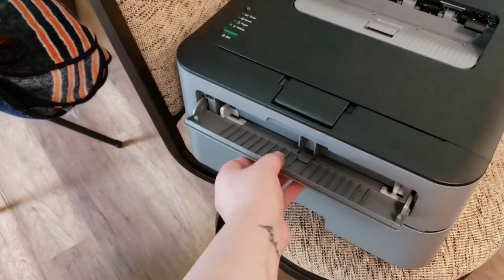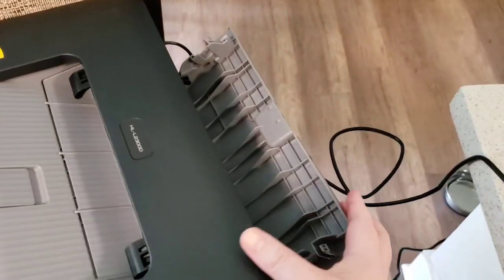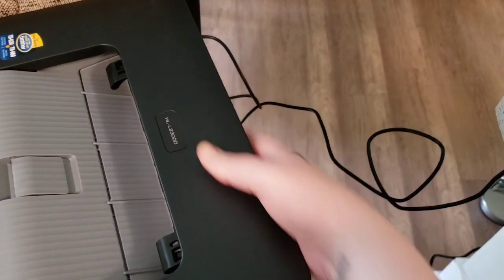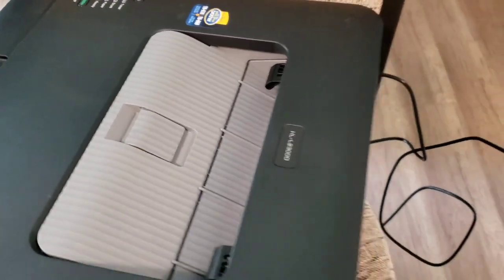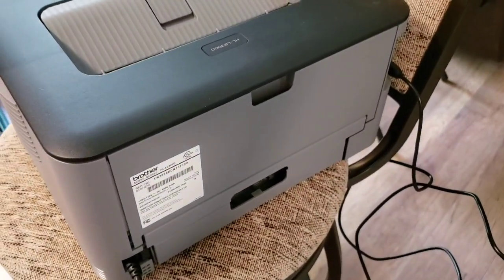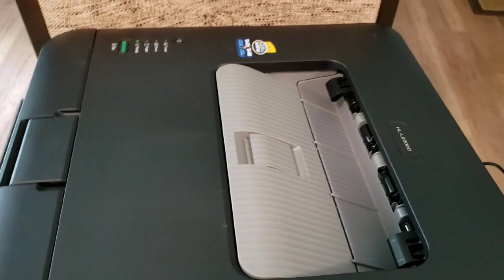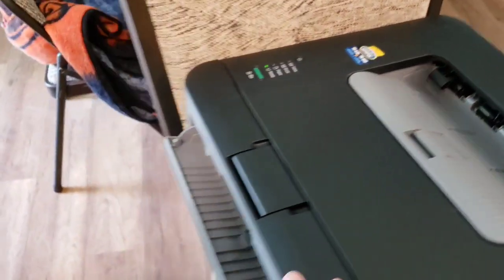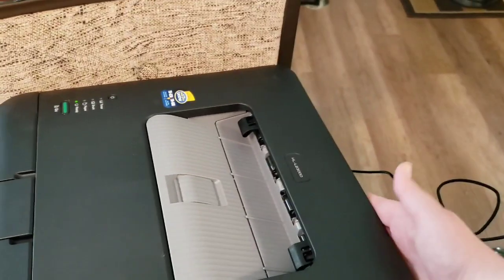That front tray is the main tray where you would put printer paper when you just want to print normal stuff. This front tray that you open up — the little bypass tray — there are kind of two of them. The one in the back we want to open as well. So you feed your cardstock into that front tray and it's going to come out the back tray. If the back tray is not open, it's going to come out the top, the normal tray on top, and it's going to curl.